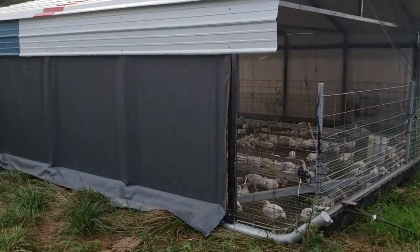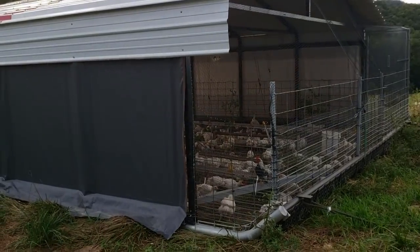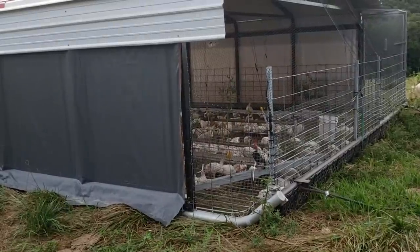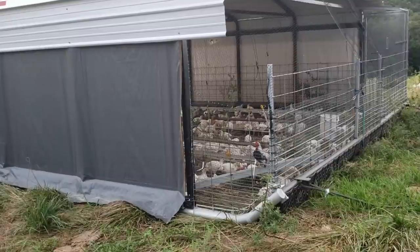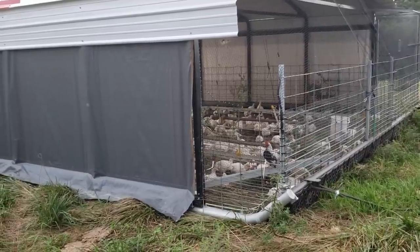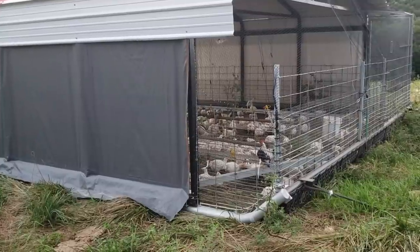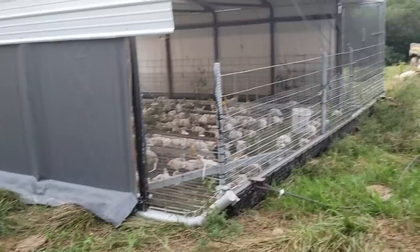So the idea was: we do a lot of pigs, we do a lot of broilers, and we need more shelter for the pigs in the winter. How can we have a structure for the broilers in the summer, and then when we need a surplus of shelter in the winter, we can use it for the pigs? That birthed the idea of creating a dual purpose range coop.